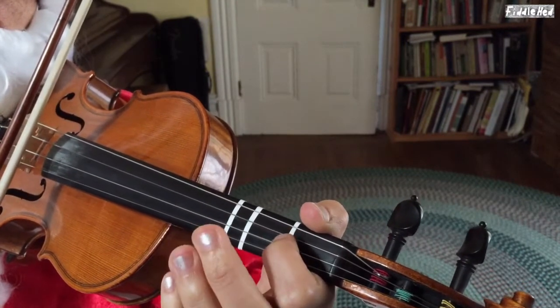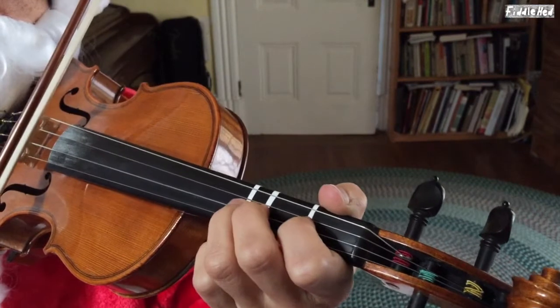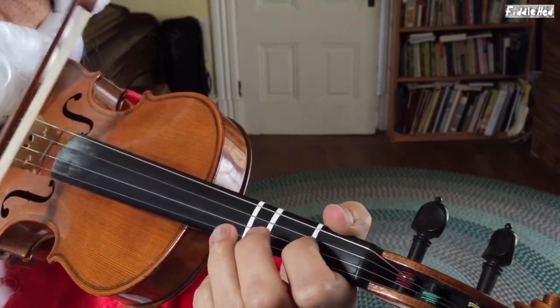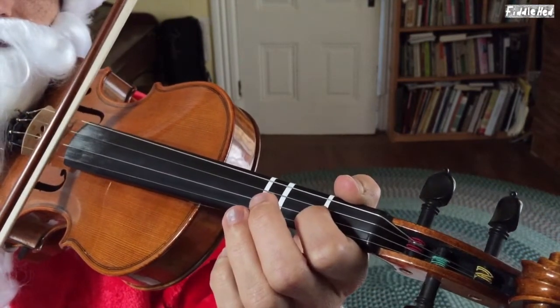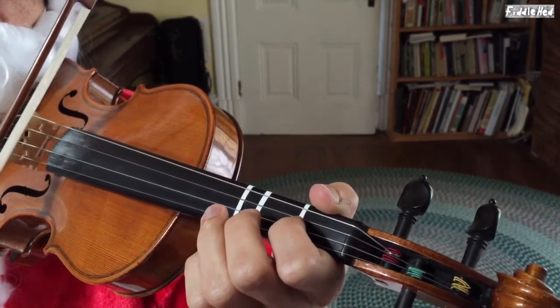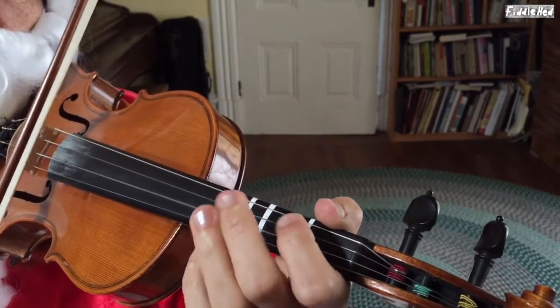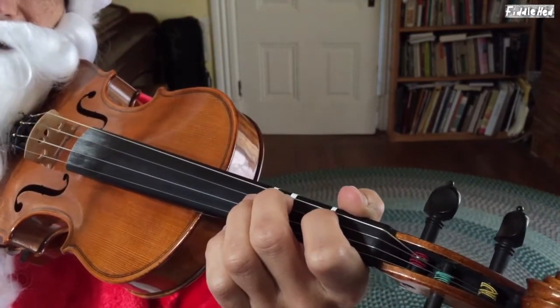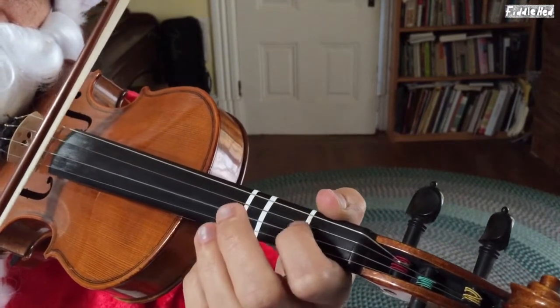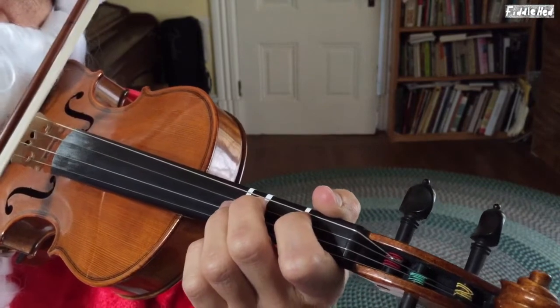Let's go on. Starting first on A. Here's that again. And then, going back to open A. And then, ending second on D. Actually, that's just the opening little melody.